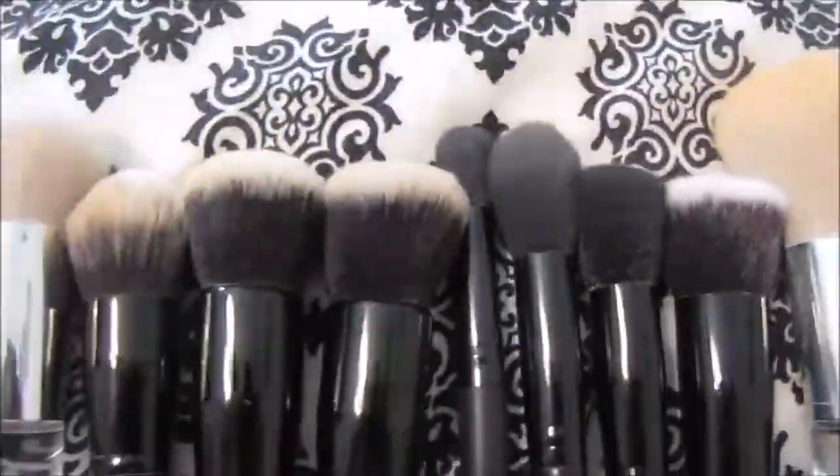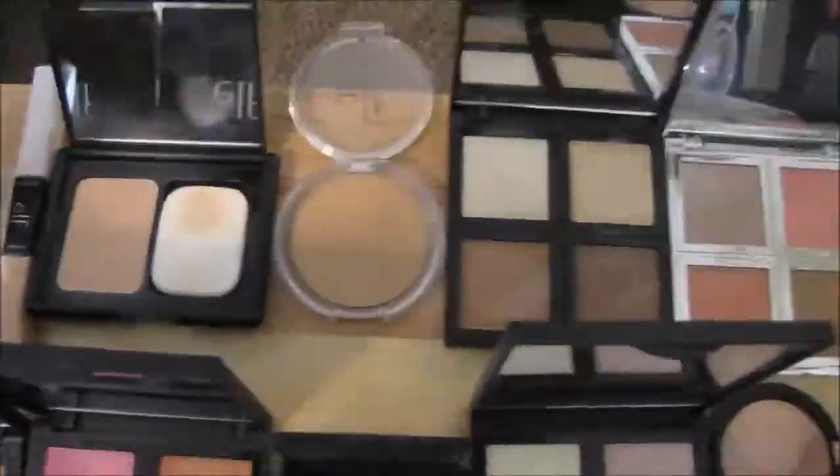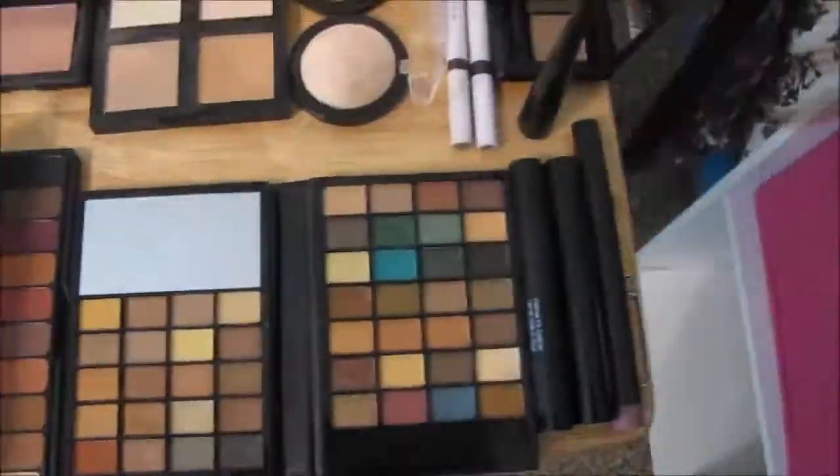I just wanted to start out showing an overview of the brushes and makeup that I have from ELF, just my whole collection. So first we're going to go ahead and use the ELF poreless face primer and just put that all over my face.